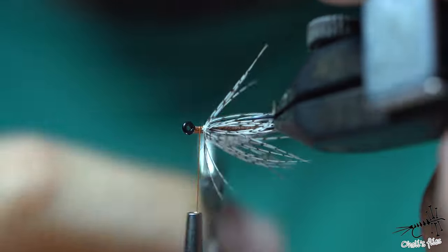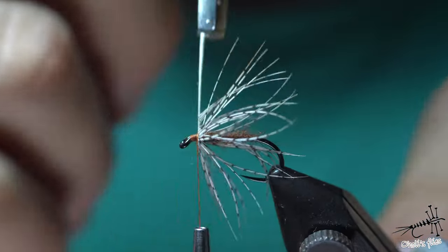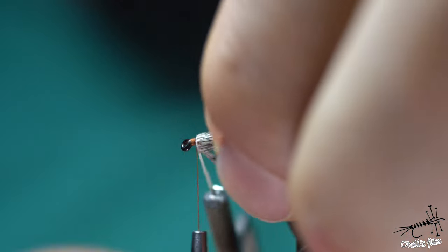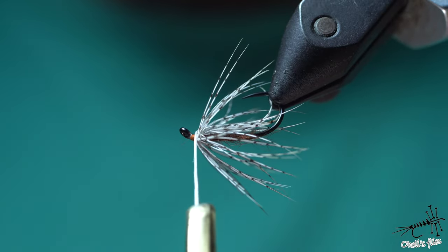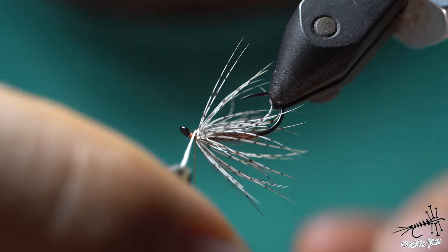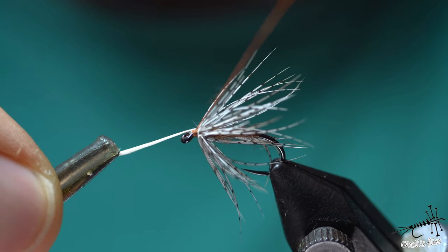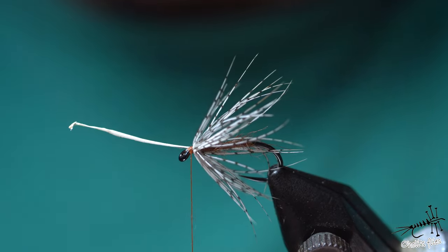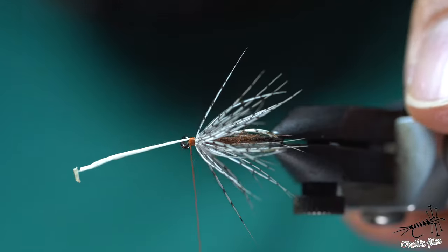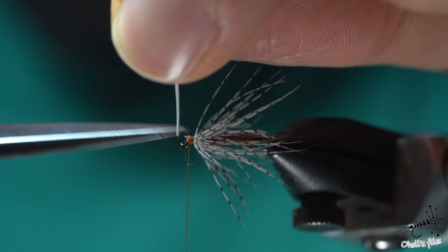I overlapped a little bit, so I place it where I want it. With my thread I'm just going to catch it here where the rake has no barbs sticking out — it's going to make a much cleaner tie-off. Look how I bend the rake — it's going to follow the hook shank. Three wraps to secure it, then cut it with scissors.